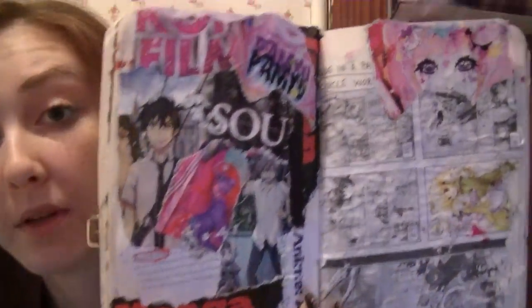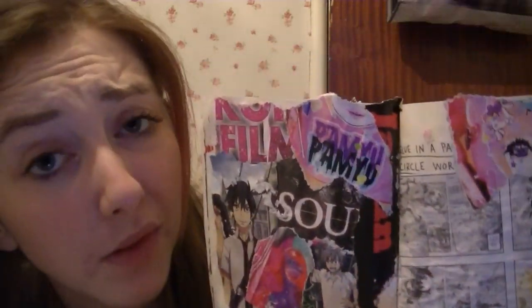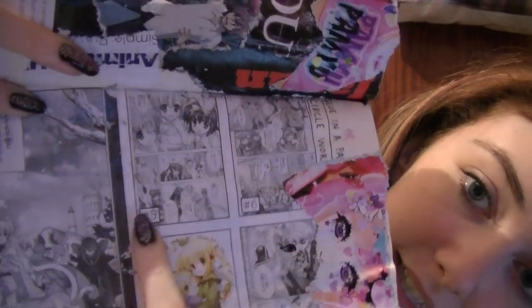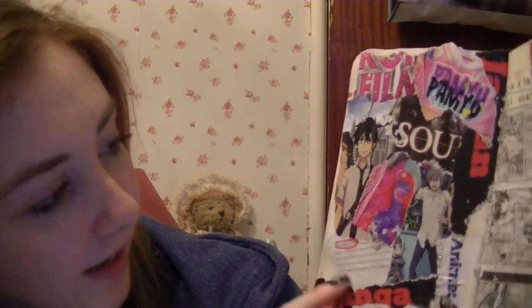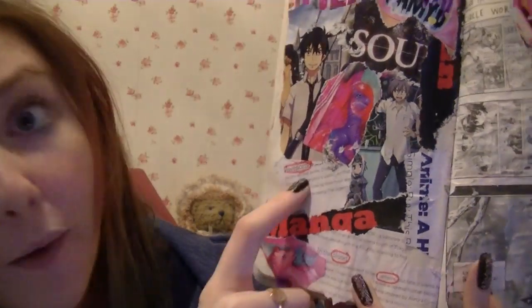Glue in a page from a magazine, several words that you like. So I've glued in pages from NEO magazine. This bit's in Japanese so I don't know what these words say, I just thought it was pretty. Cute little people. And then we've got Rin from Blue Exorcist. And then I've got some words that I liked: film, soul, anime, manga, Japan. And then I circled some words here: blood, vampire, awesome.